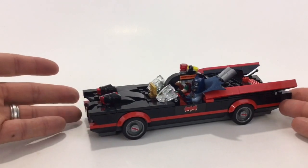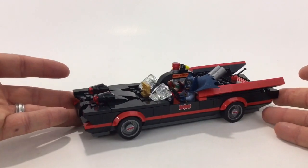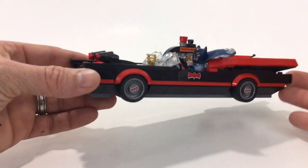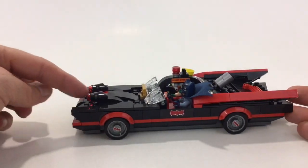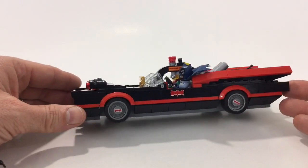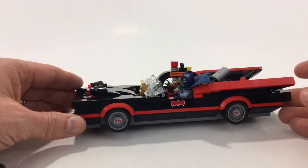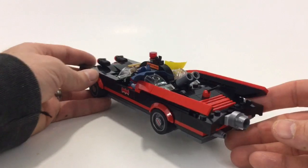I had a '74 Torino when I was 16 and that thing was like a boat. If you know older people who still drive their old cars, this is kind of what they look like. I'm not a huge fan of these shooters on the front, but that's what they do. This is a printed hubcap piece, and this is a sticker.